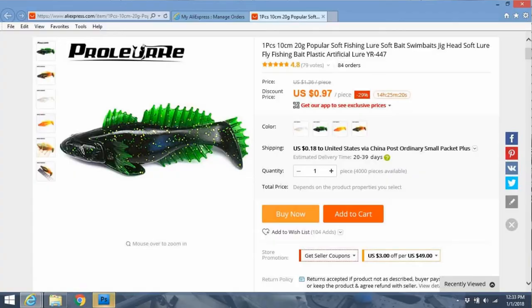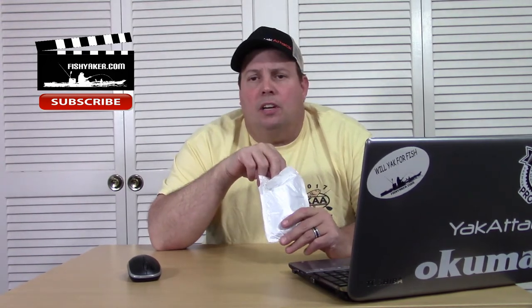It's listed as one piece, 10 centimeter, 20 gram, popular soft fishing lure, soft bait, swim bait, jig head, soft lure, fly fishing bait, plastic artificial lure — model YR447. Basically, it's a soft plastic swim bait. I got it for 95 cents, and it was one of those that took about a month to get to me. It's still listed now but it's a little bit more — now it's 97 cents.